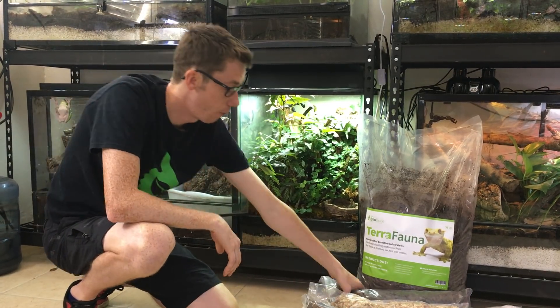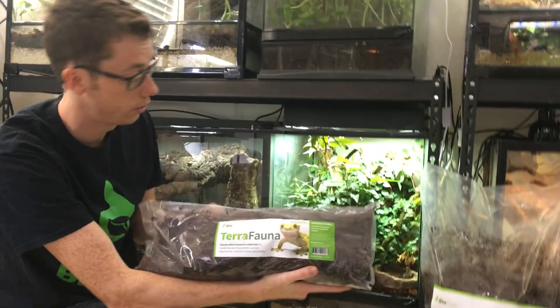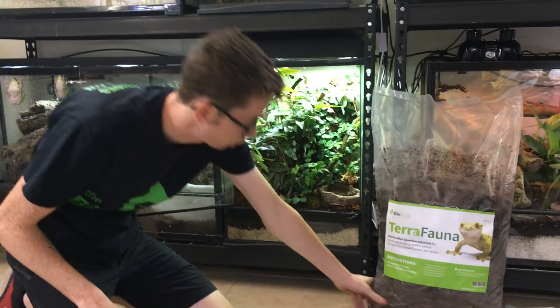My handmade TerraFauna is available in two different sizes. My first is my 6-quart size, which is about 1.5 gallons. And then I have my 36-quart size right here, which are the nice large bags.